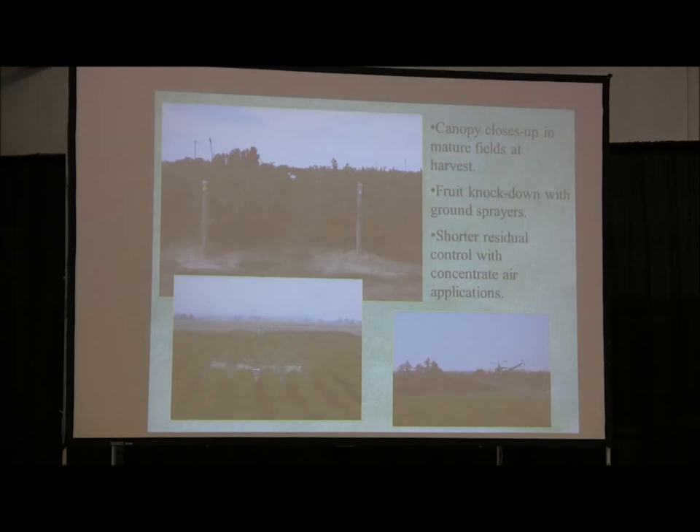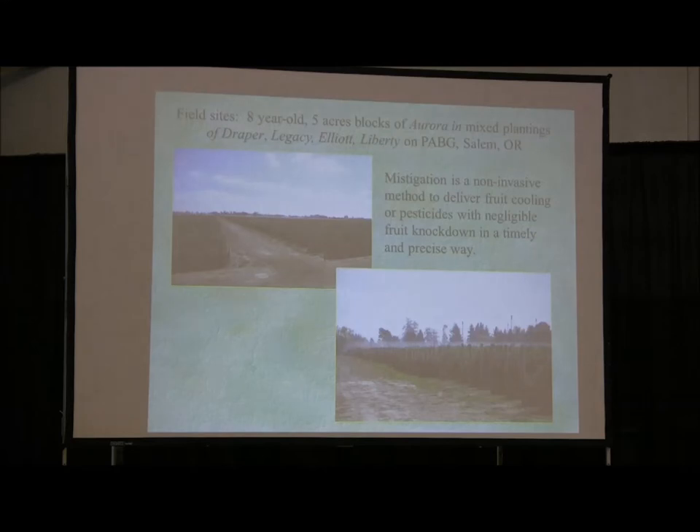We're also seeing a lot of helicopter applications, but generally speaking we don't get the residual — I think they're great early and the applications do hold, but I don't think we get the concentration that we do with an air blast sprayer or possibly a mystigation system. We are doing some work with alternate heads to bring costs down, though I won't report that today.